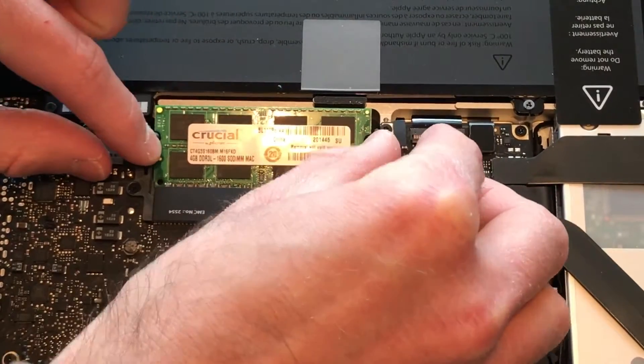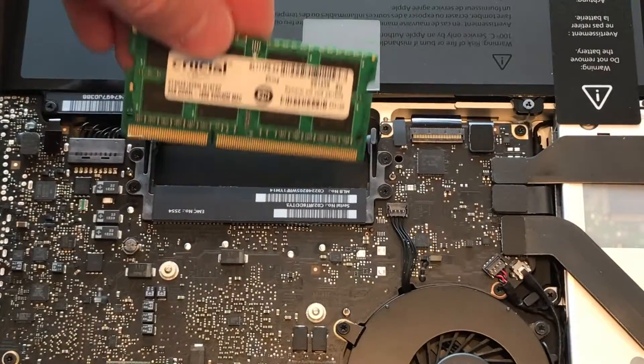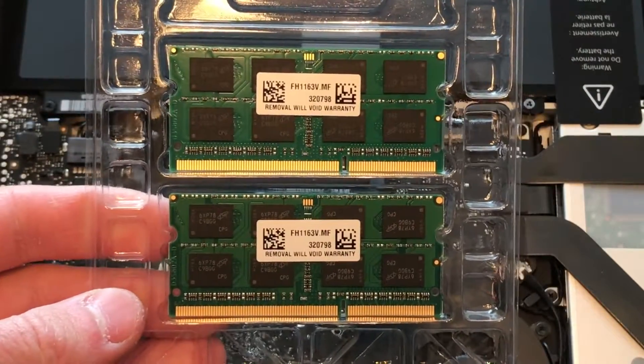You can hang on to the old RAM for future use, or whichever you'd like to do with it — you can throw it away, why not? I always hang on to it just in case. So I've got my new dual 8GB sticks for a 16GB total, all ready to go.